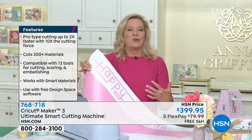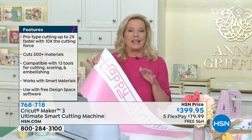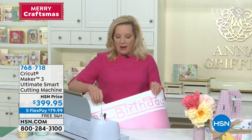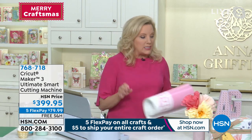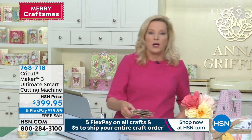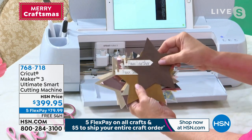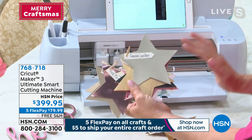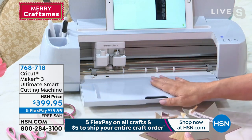The Cricut Maker 3 and the Cricut Explore are both coming to HSN today. The Maker is your industrial-strength machine — it has 10 times the cutting pressure of all other machines, meaning it can cut up to 300 different materials. If you're working with an electronic cutting machine for the first time and you want to cut genuine leather, the only machine that can do that is the Cricut Maker 3.